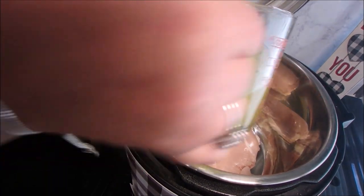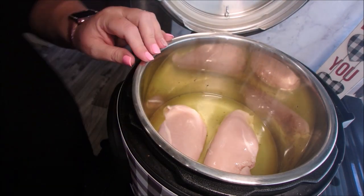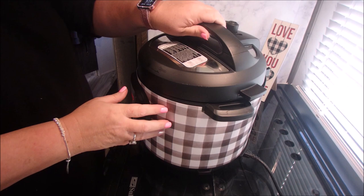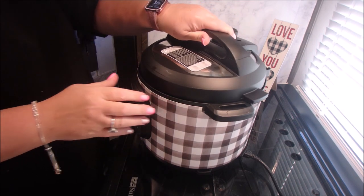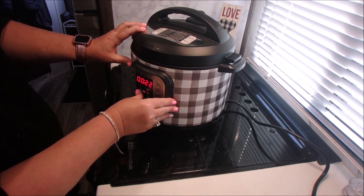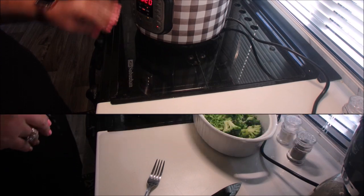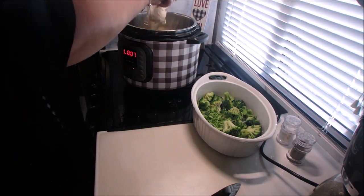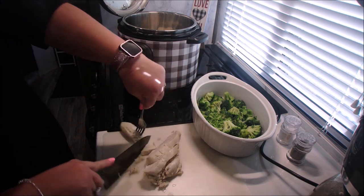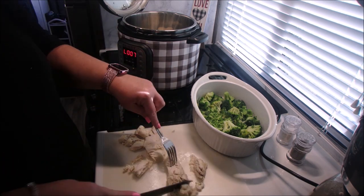Tonight's recipe: we're going to heat the oven to 400 degrees and put our chicken in the Instant Pot. We're going to put one cup of chicken broth in there and cook that for 20 minutes. While that's cooking, you want to thaw out your frozen broccoli. Once the chicken's cooked, pull it out, cut it into cubes, and put it in with the thawed broccoli in your dish.